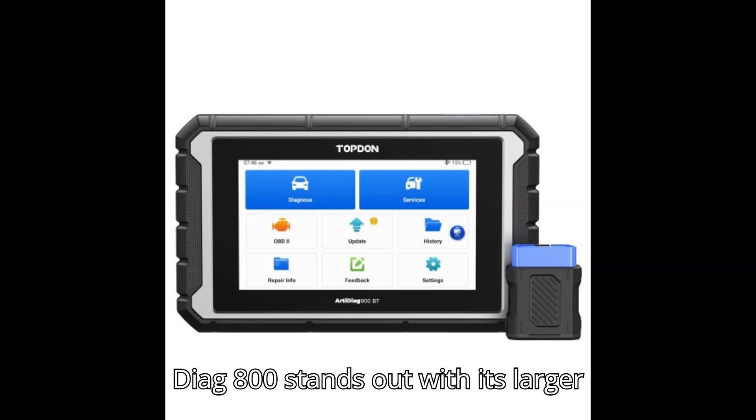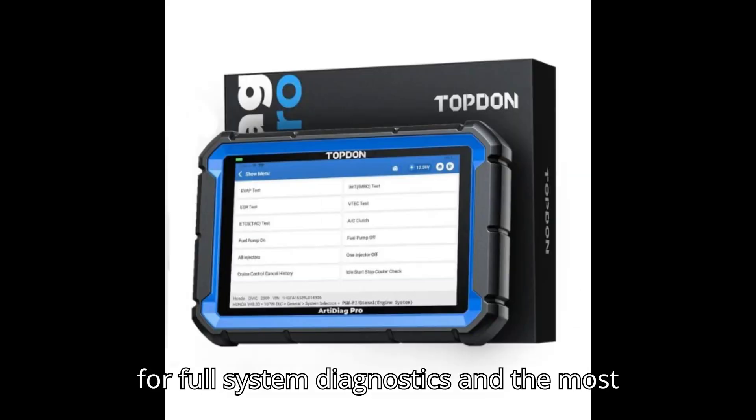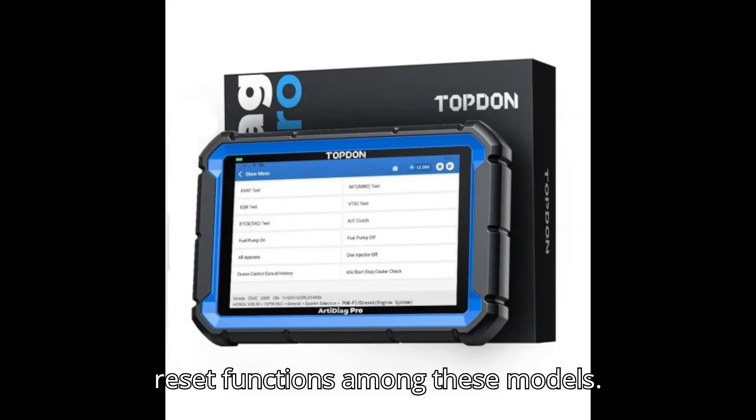Conclusion: The ArtyDiag 800 stands out with its larger display, higher battery capacity, support for full system diagnostics, and the most reset functions among these models.